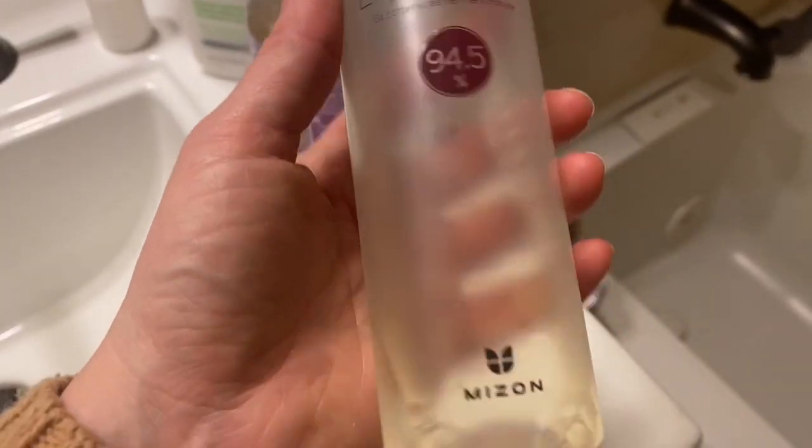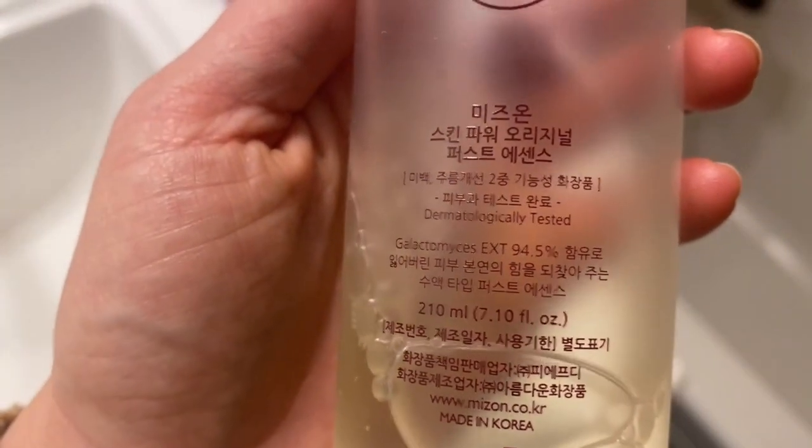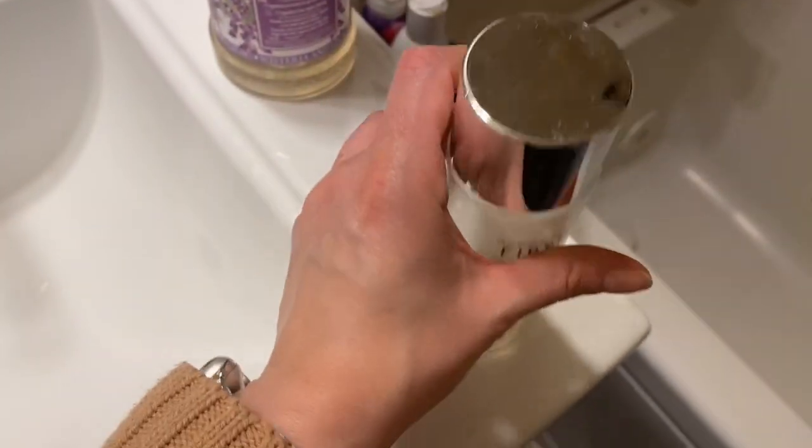This is Myzen's first essence. I got this as part of Korean skincare with multi-steps, as the first step after cleansing.